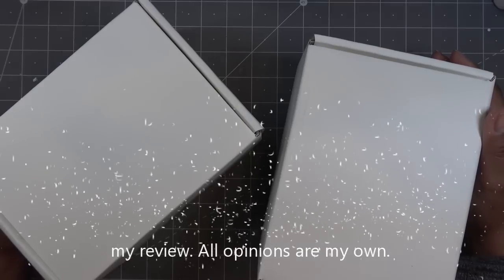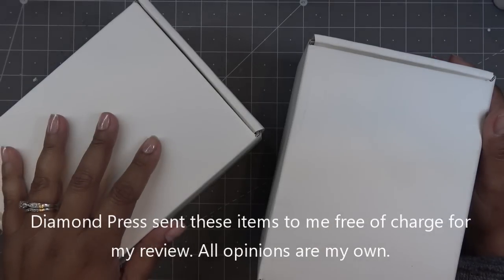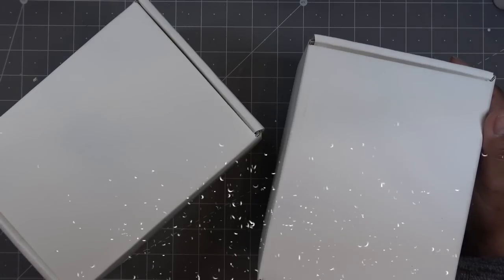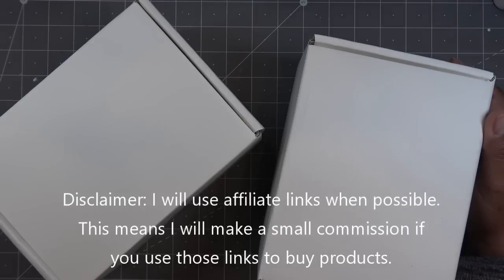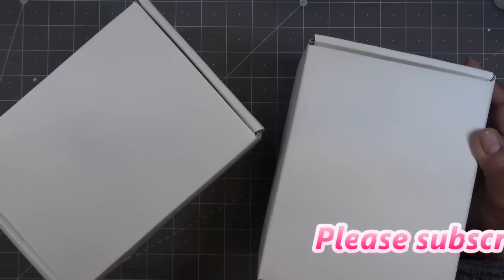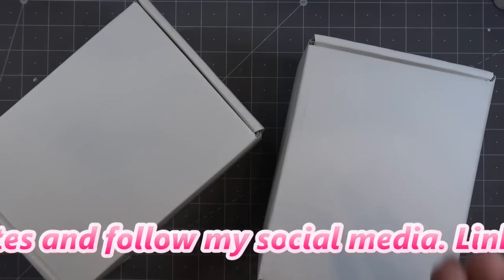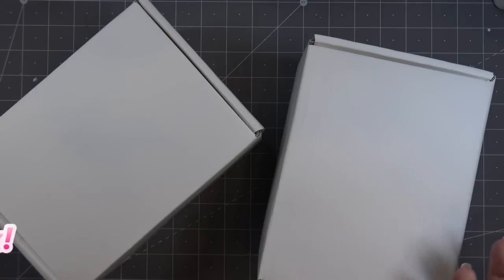Hi everyone! I'll be reviewing today the new Dyer Impress kits that will be available on HSN. These items were sent free of charge for my review and all opinions are my own. Any links in the description box will be affiliate links, which means I'll make a small commission if you purchase through those links. The next craft day on HSN is May 4th. I don't know when this video will go out, but if the links are available I will have them in the description box and I'll update them as they go, because sometimes HSN releases things a little bit earlier. I appreciate it, so thank you.